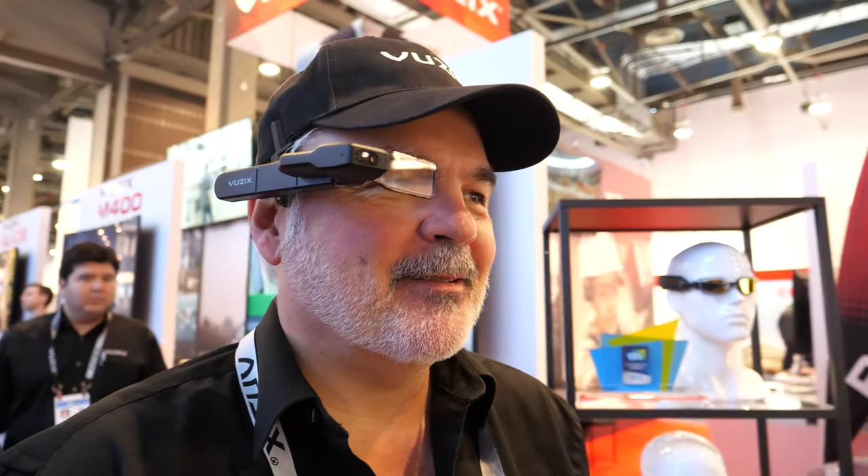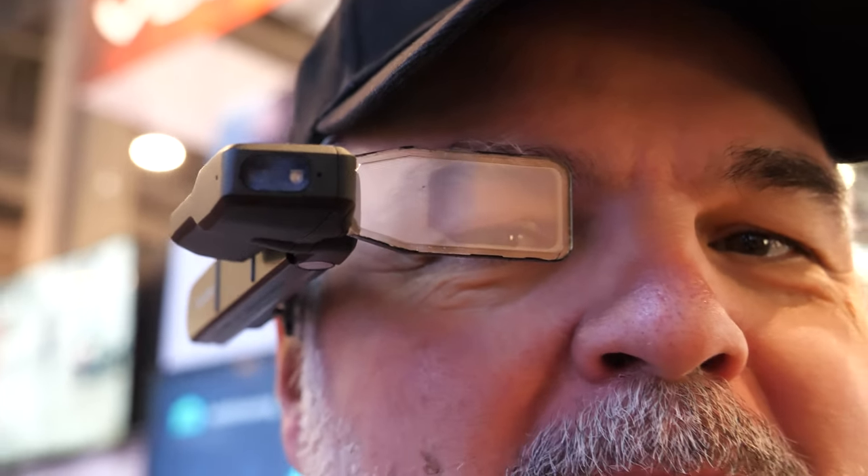Hey, Jarbox! So at CES we're actually announcing two new products. This is the M4000. A lot of folks might be familiar with the Vuzix M400, which is an enterprise-based pair of smart glasses used for warehouse picking, field service applications, remote support, those kinds of things. This is the same device, but it supports a see-through optical system.